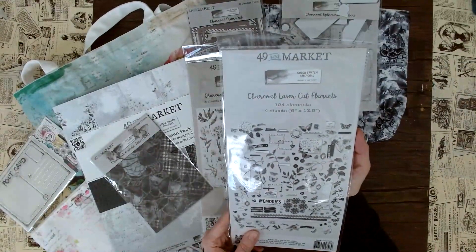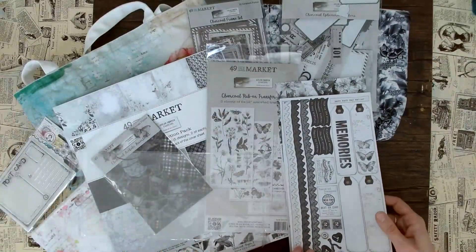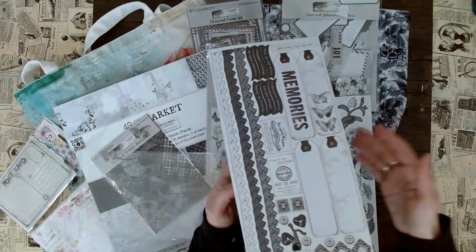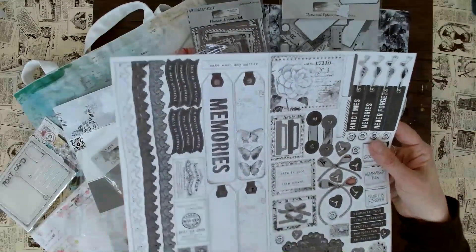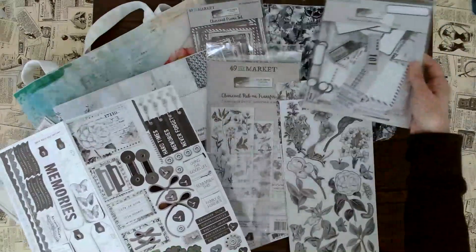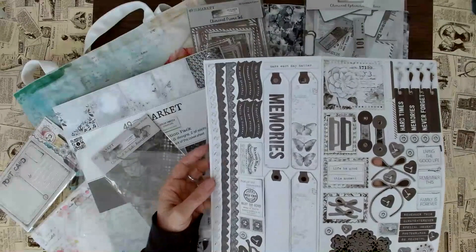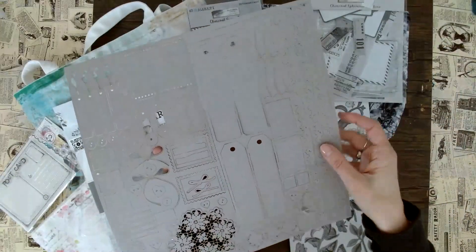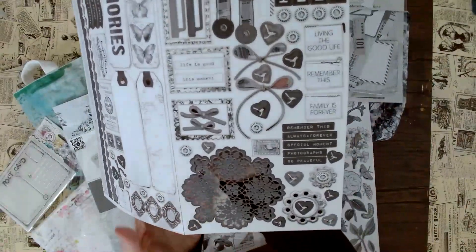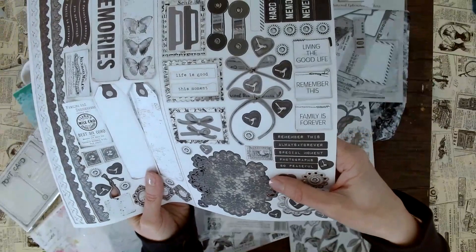Then we have the Charcoal Laser Cuts. This is really fun because if you don't know where to put your ephemera, you can literally leave it in here and just pop it out when you need it. This way you don't have it stashed away somewhere, and it's super easy to see what you actually have — not like a big pack where you have to lay it all out and search. We have these beautiful borders, and on the back it's all cut out for you — no cutting required. Even these super fine details look absolutely gorgeous — it looks like lace!